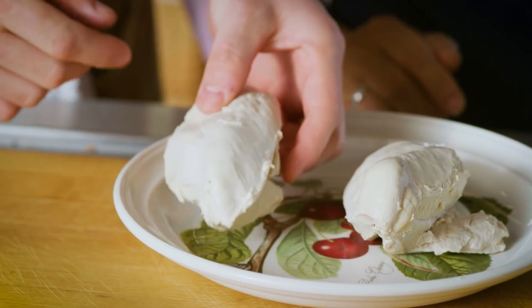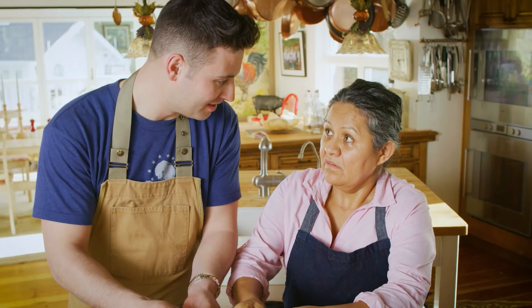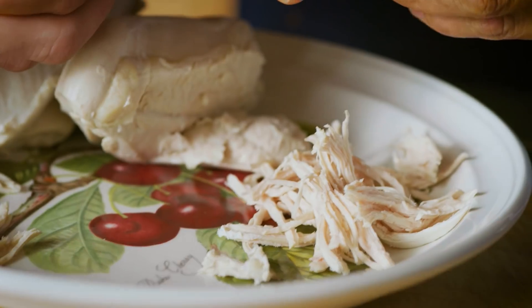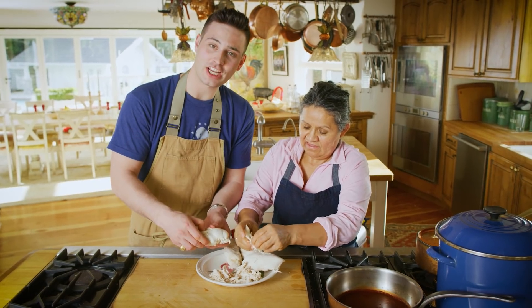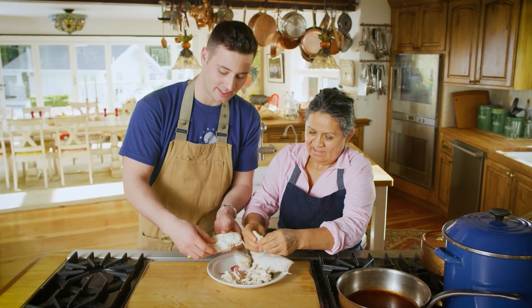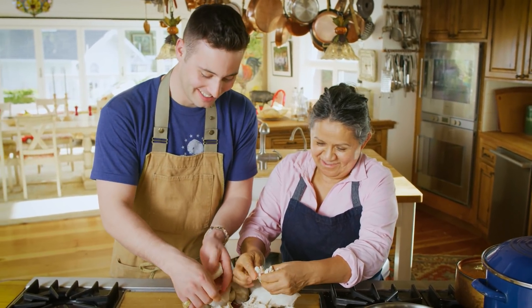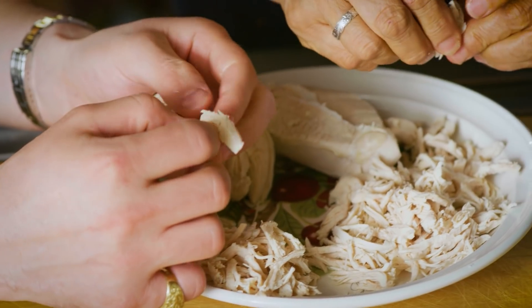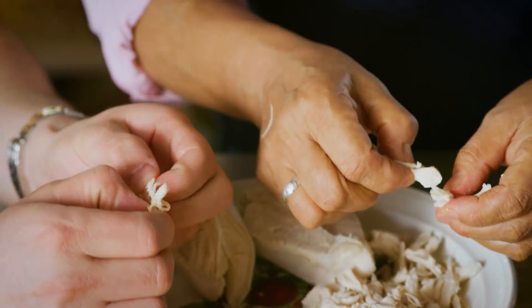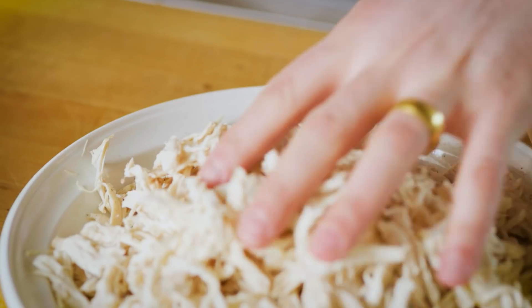Our chicken's ready. We're going to start breaking it up. Maybe we can sing a song — ay ay ay ay, enchiladas con Teresa. I'm going to lose my cabeza because it's muy complicado! Gotta love just tearing up that chicken with those fingers. That was a lot of chicken shredding. Now we are going to add pepper.